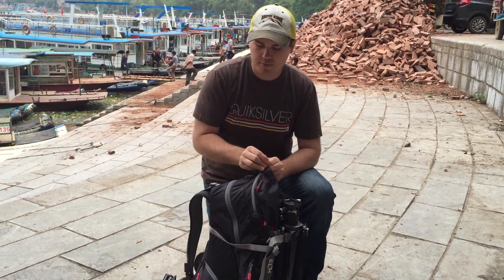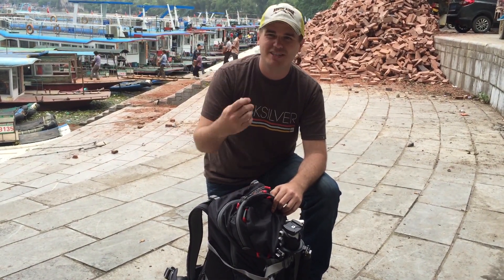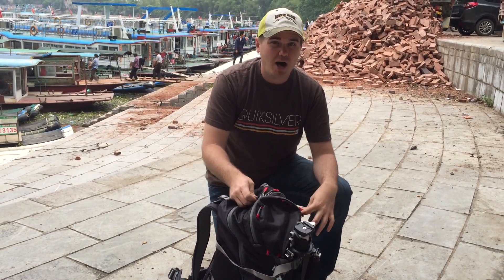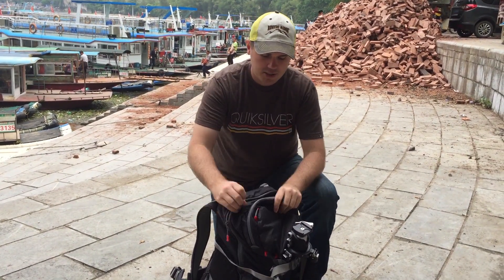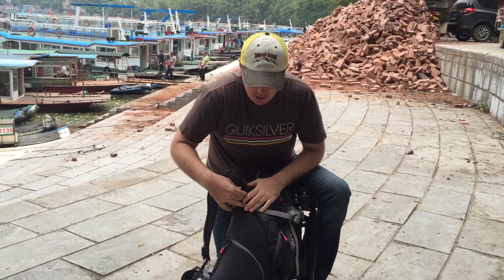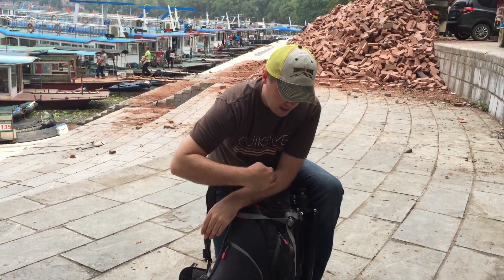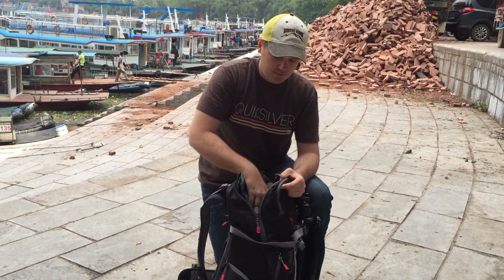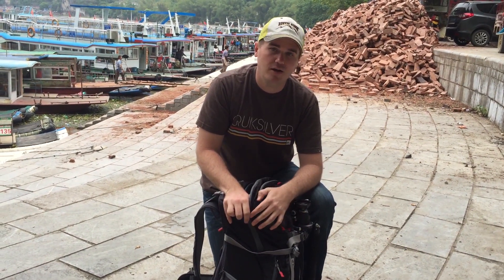But the thing that really sold me on this bag is outside the camera compartment — there's a pocket where I put a monopod and my flash gear, all in this extra space right here. This outer layer goes the full length all the way down, where you can put jackets and all that kind of other stuff. That's where I was able to just stuff a ton of gear.